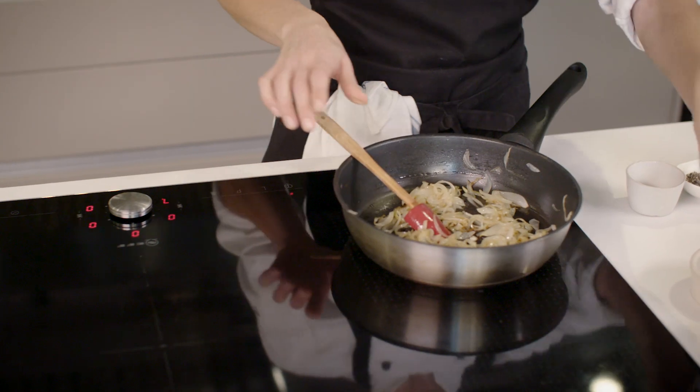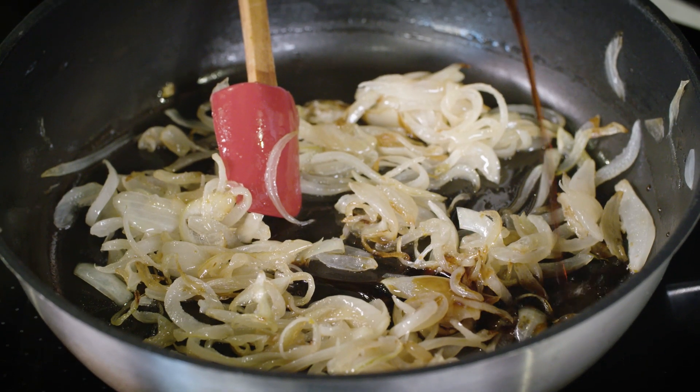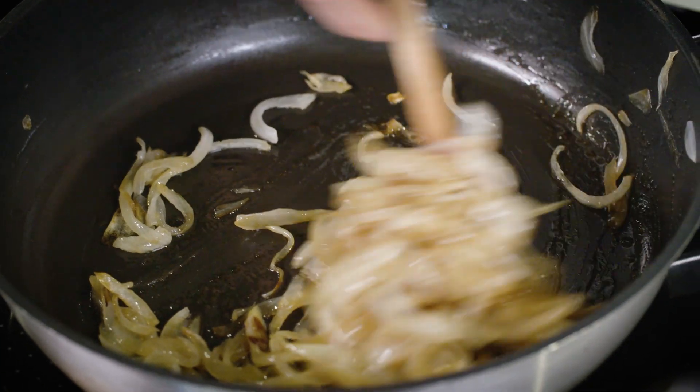This is the stage where you would add a little bit of sherry vinegar — roughly one tablespoon. I'm just going to let that cook down and fold it through.